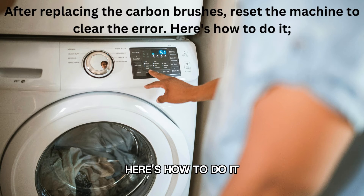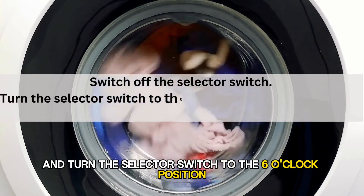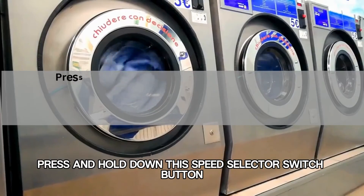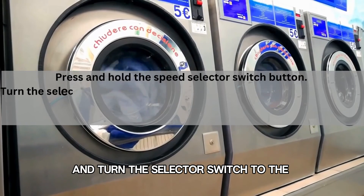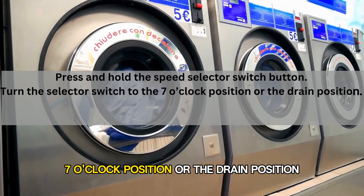Here's how to do it. Switch off the selector switch and turn the selector switch to the 6 o'clock position or the spin position. Press and hold down the speed selector switch button and turn the selector switch to the 7 o'clock position or the drain position.